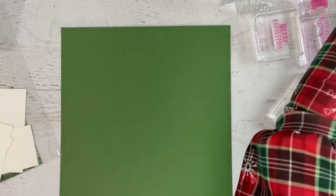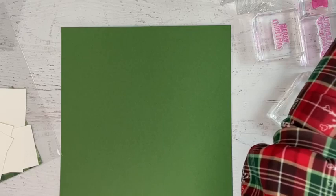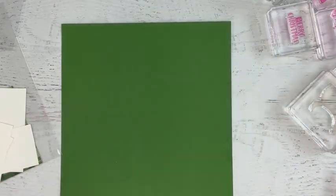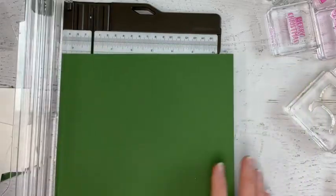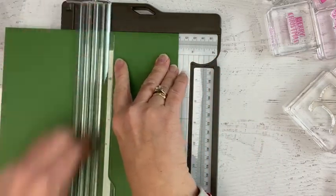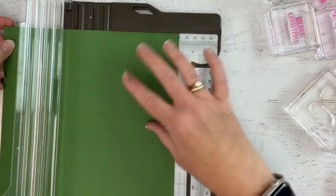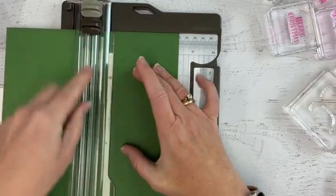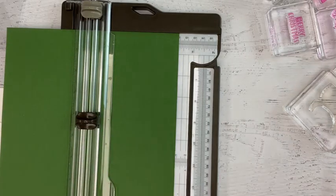For our card base, we have a sheet of Garden Green cardstock. If you are a printable-directions person, you can get the printed directions by placing an order with me of any size during November, or you can purchase them through the Loven Stamps Card Mart. I'm going to start here with the eight-and-a-half by eight-and-a-half inch square. I'll score it at four and a quarter in a plus sign. When I do the second one, I'll score the whole thing with a scoring blade, then take my cutting blade and cut to the center score line — I've just stopped right here at this score line.